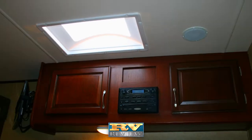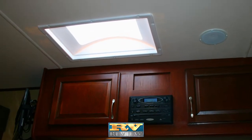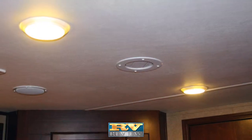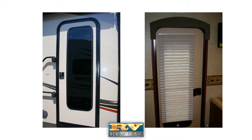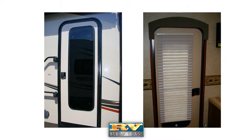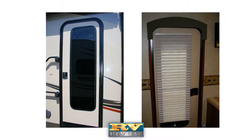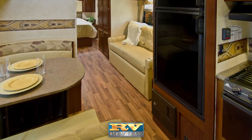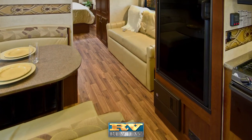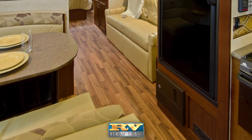Standard features in Everlite's interior include a skylight in the living area, bright LED lighting, stylish decor choices, and window treatments. A full-view entry door with glass and screen lets in more light, increases airflow inside the coach, and gives a full view of the campsite. The comfortable-to-walk-on padded vinyl flooring is warrantied against cracking in extreme temperatures.